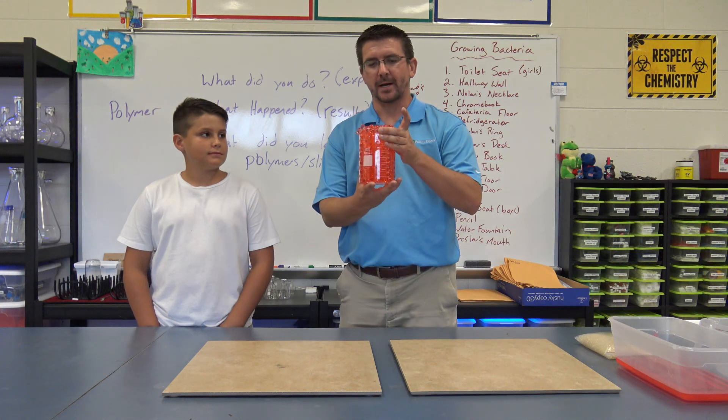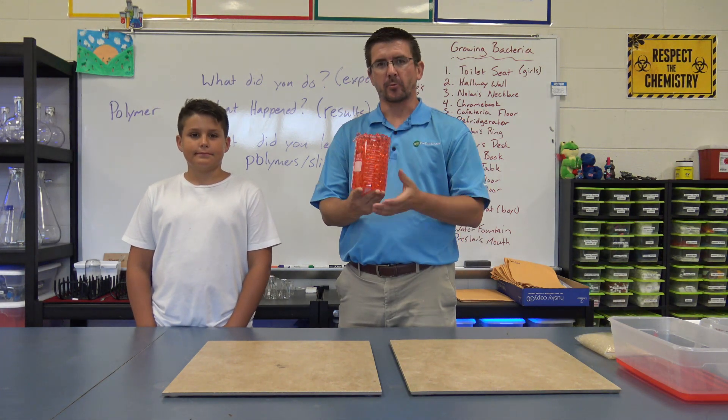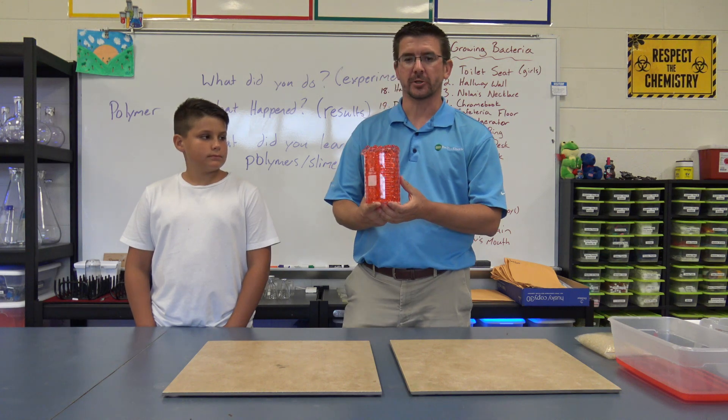I've got some spheres here that I made up last night to save a little time today. This is what they'll look like when they're finished, and this is what we're going to use for our students in our activity.